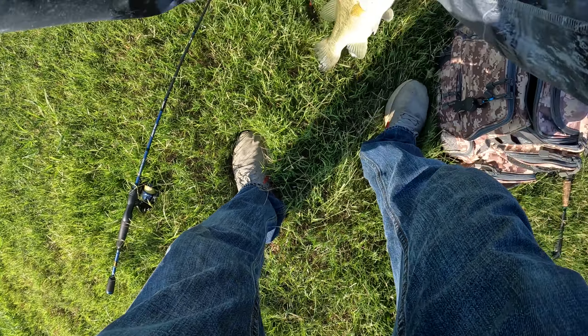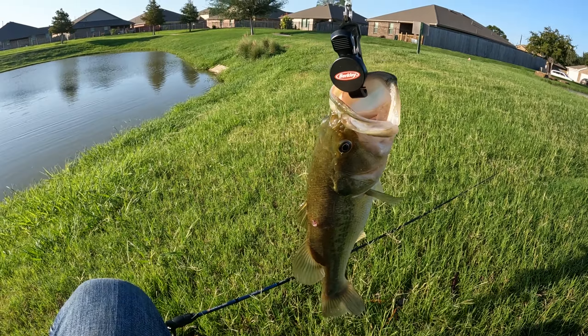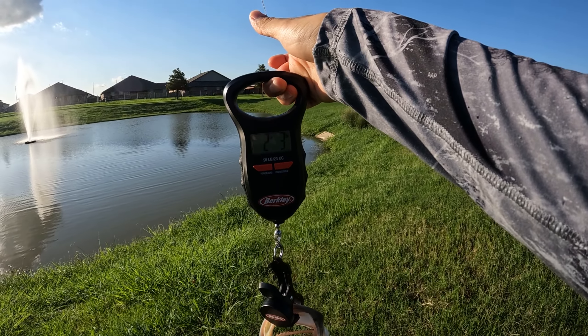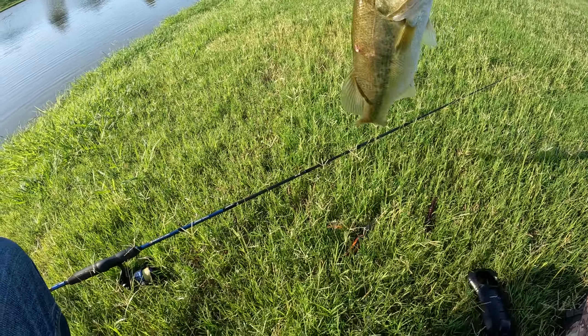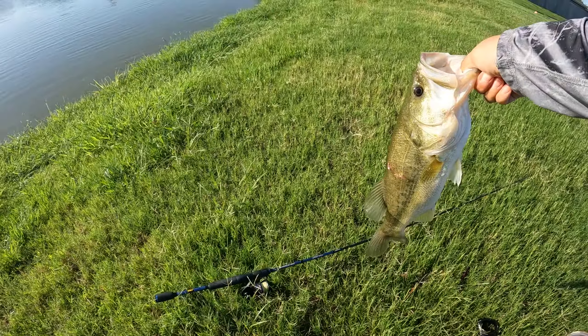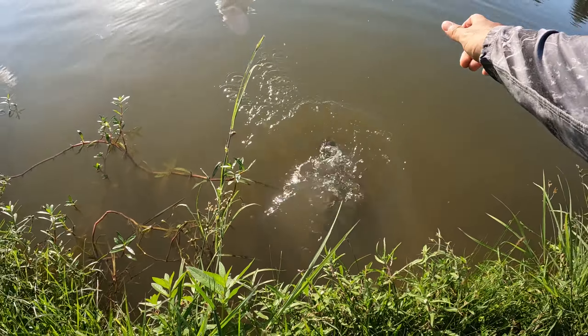Look at the length — that's probably close to two pounds. I feel like a lot of bass in this pond get lengthy but they're not real heavy, they're not real thick. That is crazy, good day of fishing so far — we just got here! Two pounds three ounces, we'll take it. I'm gonna let him back in now. That's a nice one, let's let him in gently. There she goes.